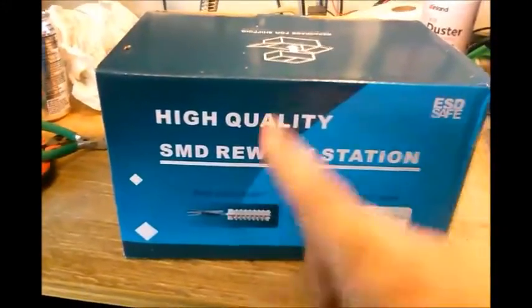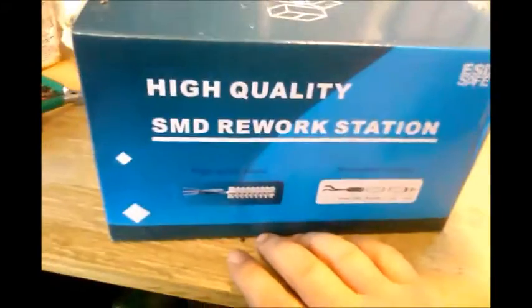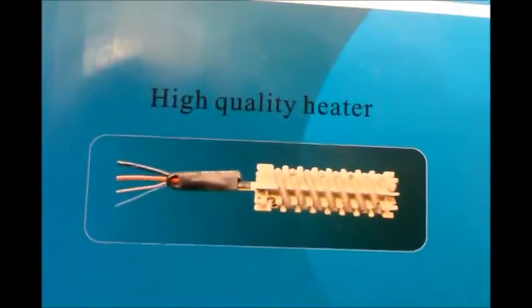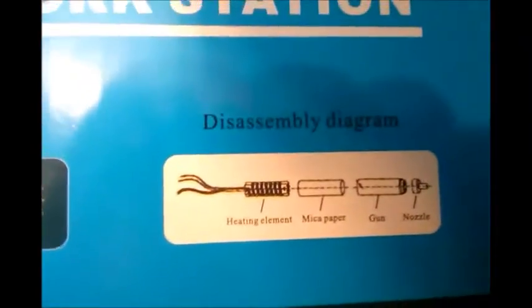Whenever they say high quality on the box, it's high quality — I wouldn't have bought the low quality version. If this is the high quality version at $52, the low quality version was probably $51. It's got a high quality heater — yeah, it's better than the one with the low quality heater. And it's even got a disassembly diagram on the box. It says high quality on the front too. It's ESD safe.